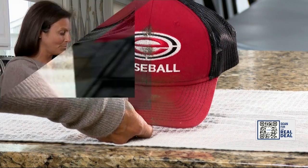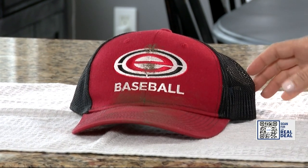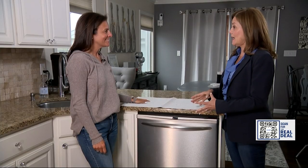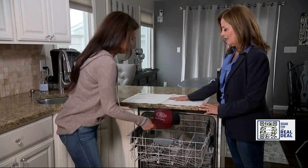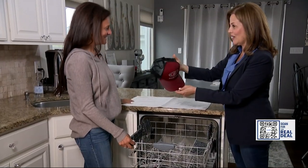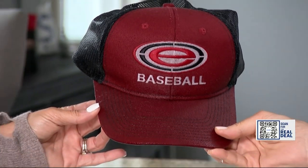Next up, baseball caps. Putting them in the dishwasher would be crazy, but sounds good to me. They cannot be dried in the dishwasher, and you must use detergent that does not contain bleach. We have to take the cap out before it dries. Let's check it out. That dirt is gone. Totally gone. And look at the shape — it didn't ruin it, it kept it. What do you give this hack? Ten out of ten.